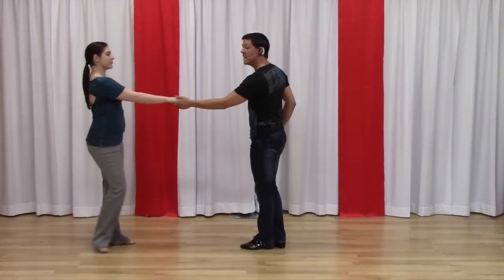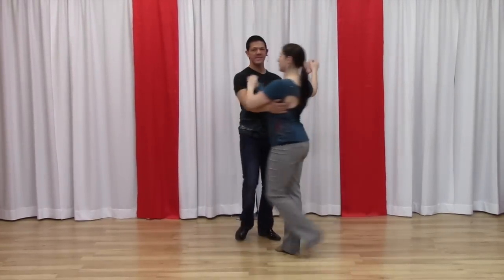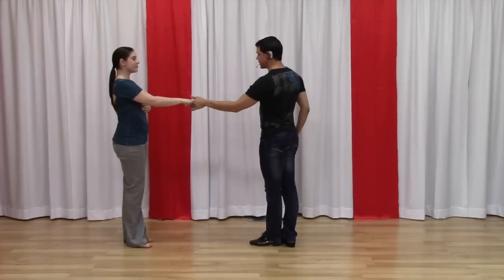So here's what this is built off of — nothing more than a whip, two, three, and four with a single outside turn and an anchor step. So for the girls, it's just simply that.